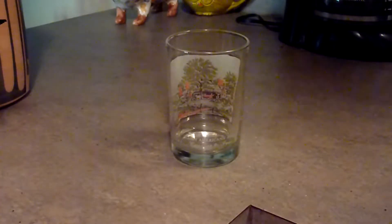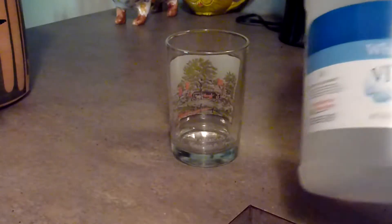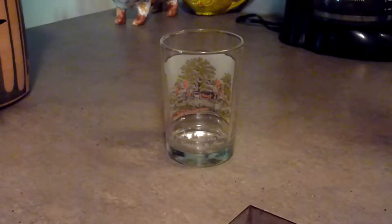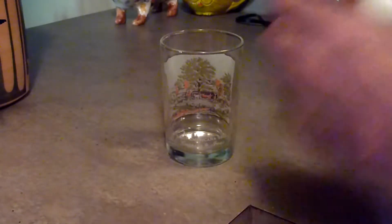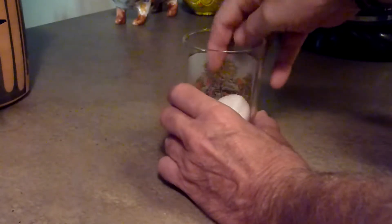Okay folks, round two of the Dissolve the Eggshell experiment. This time I'm going at it with white distilled vinegar, which upon research is very acidic. Now the only question is does it have a shelf life, because I've had this for a year or two. But I'm not about to go out and buy some more.